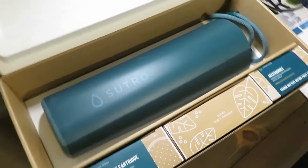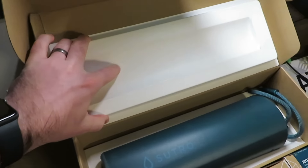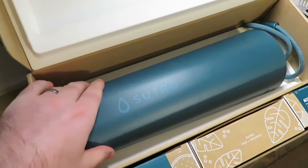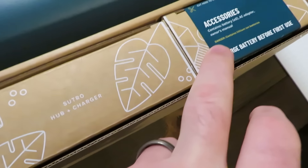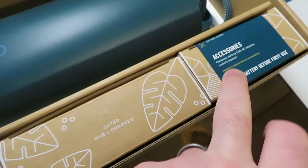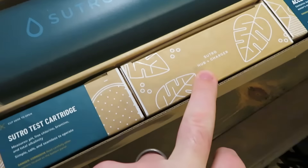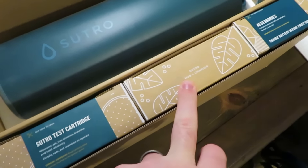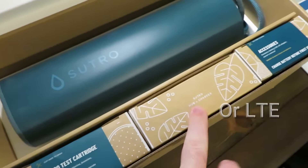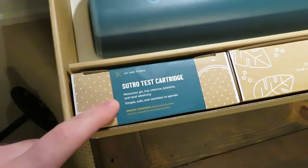So this is how your Sutro comes packaged. It comes with this little insert to keep it from rolling around. Here's your testing device — this is what floats in your pool. It comes with a really solid tether. You've got your accessories such as your battery, your AC adapter, and your owner's manual. This also has the Sutro hub and the charger.